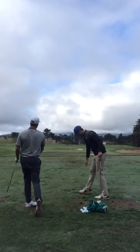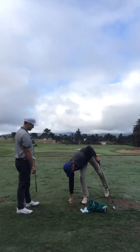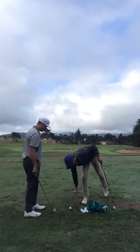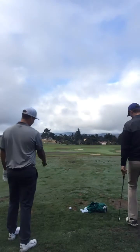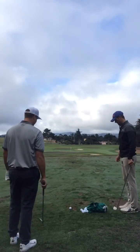Okay, where'd that one go? The trajectory came down — it's a little left to right. We see that the path is still a little bit over the top of the plane, a little bit out to in. Let's hit another one. Trajectory's definitely down, and that was a really nice strike. That one actually was lower and went right to left. Let's try it again — move that tee just a little bit closer.